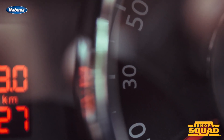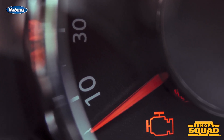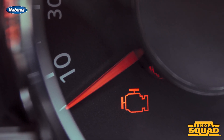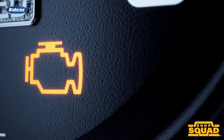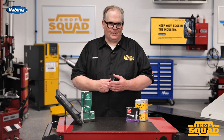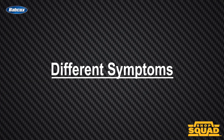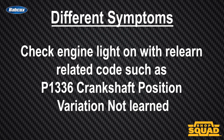For example, a customer may encounter a reoccurring check engine light after replacing a cam or crank sensor. These problems may occur even after the performance issue is fixed. Without the proper relearn performed, the vehicle may show different symptoms. These can include a check engine light with a relearn-related code such as P1336 for crankshaft position variation not learned.